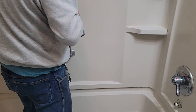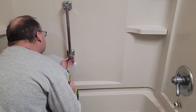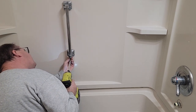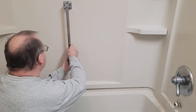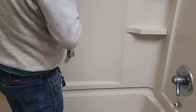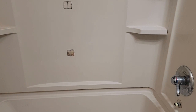I've got a long extension so I can get a square on here. Looks like just two screws in it. We're probably going to be putting another grab bar in here, so we may have to reinforce the wall for that purpose — they need good support for it.